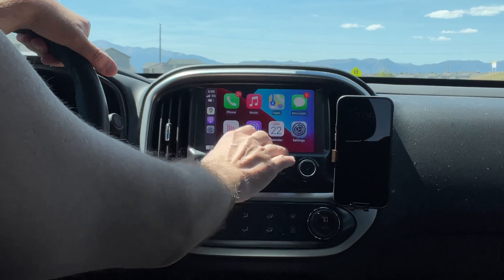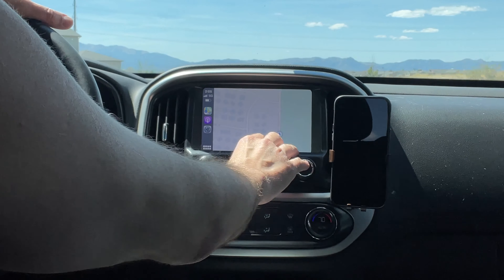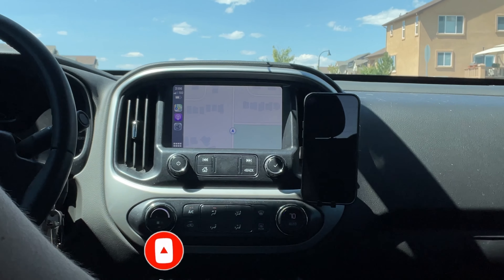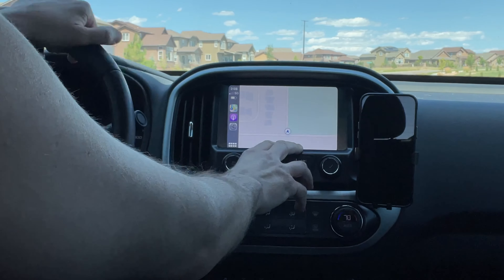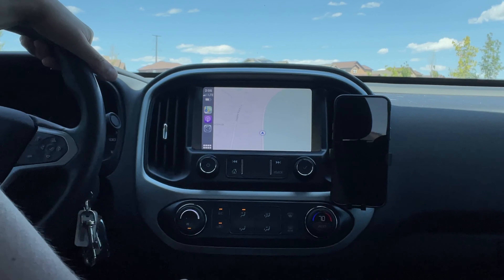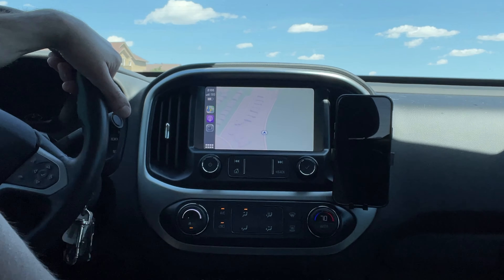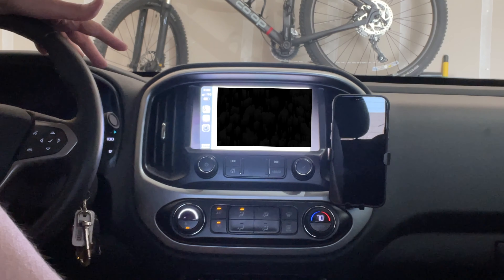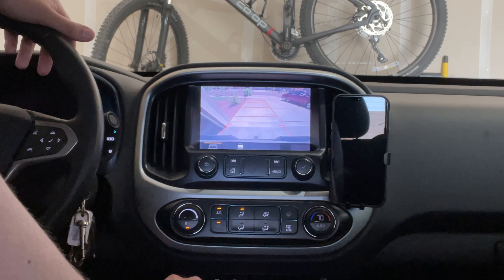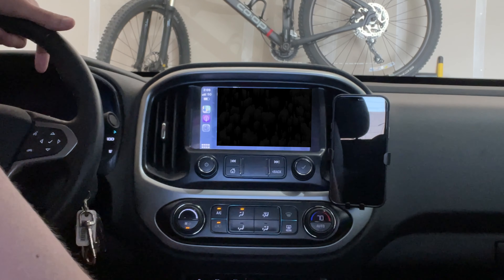Let's try Apple Maps and see what happens. It does seem to be working a lot better than Google Maps, and there it is in 3D. If you're curious about what happens with the connection when you put your car in reverse and have a backup camera — it goes to the reverse cam. We'll back up a bit, put it in park, and it brings you right back into CarPlay. Pretty nice.